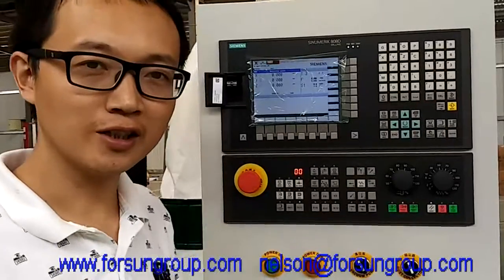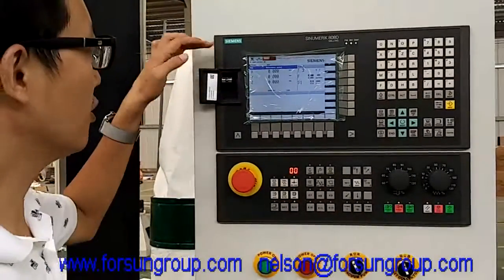Thank you for choosing this sensing machine. Today I will tell you how to use the Siemens machine.